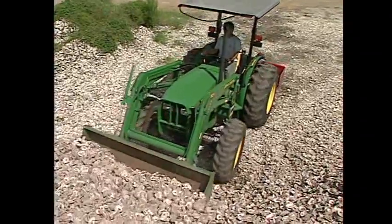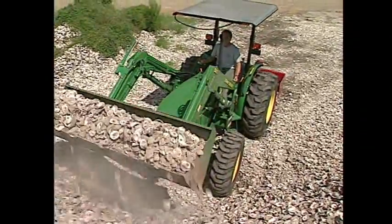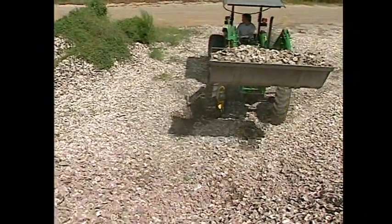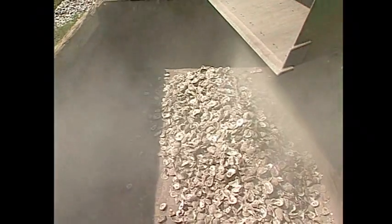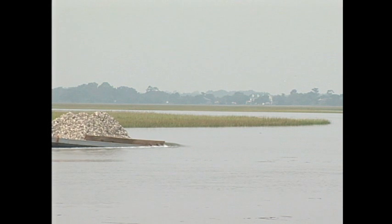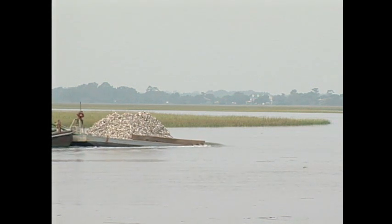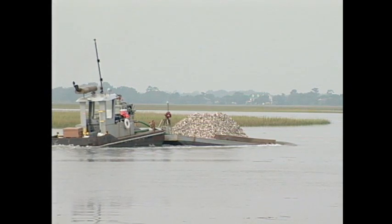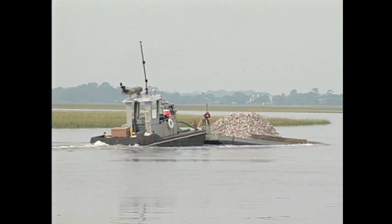We'll go to a quarantine site with a front end loader and a dump truck, fill it up, and run loads to wherever we're going to be staging the operation from — just this boat landing here, piling them up wherever we can close. What we have is a 40 foot by 12 foot wide, 40 feet long, 3 feet deep flat steel barge, which carries upwards of a thousand bushels of shell.